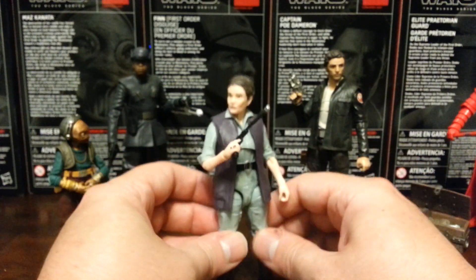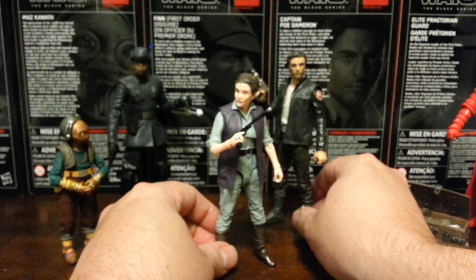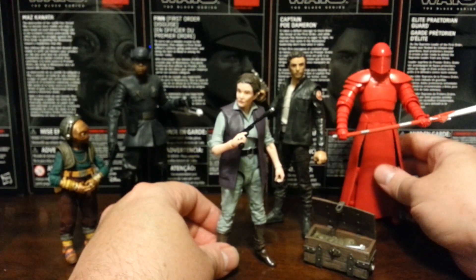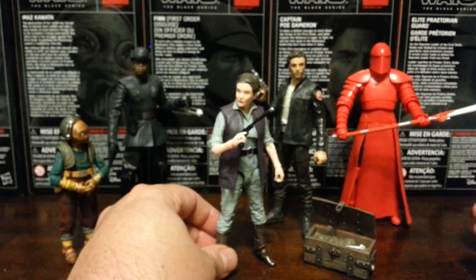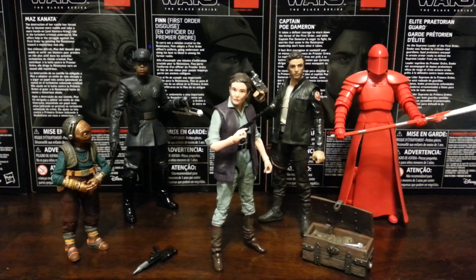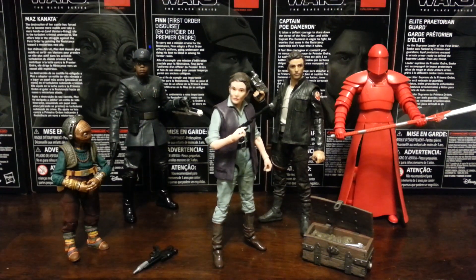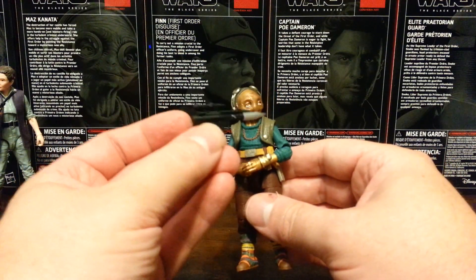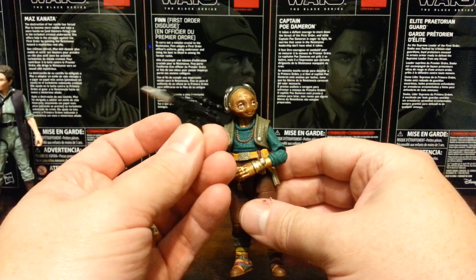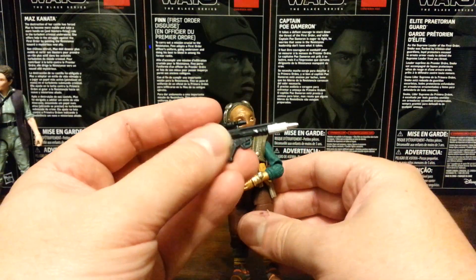I am super excited to have this figure. Honestly, all of the action figures in this line are great. The biggest problem is the Praetorian Guard's elbow articulation, but otherwise I am really happy with this lineup. And I forgot to mention — Maz also comes with a Resistance blaster. I don't remember her using a blaster at all in The Force Awakens, but I never complained about an extra accessory.